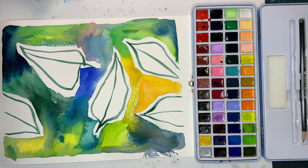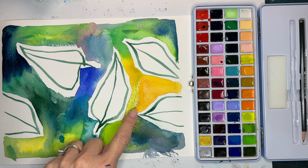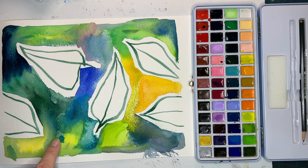Oh, look how bright and happy this is! I love it. I love these colors — the Prussian blue, the bright orange, the yellow, the greens. I just really really like this. I'm going to let it dry and see what it looks like afterwards.